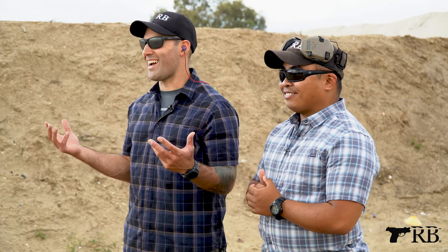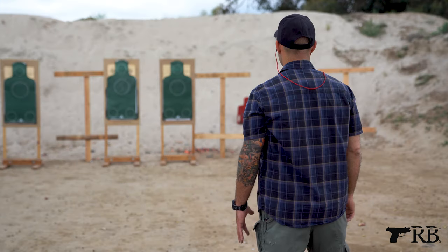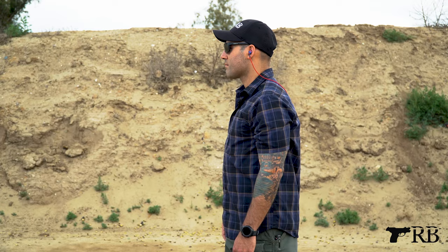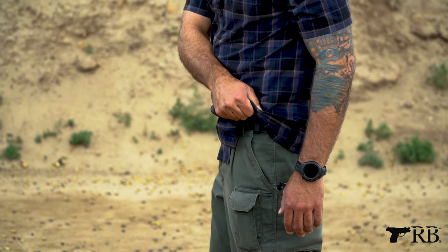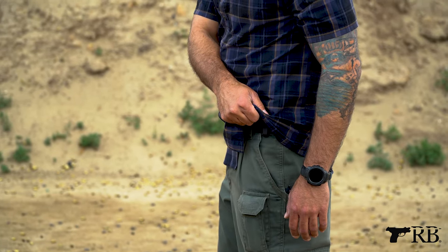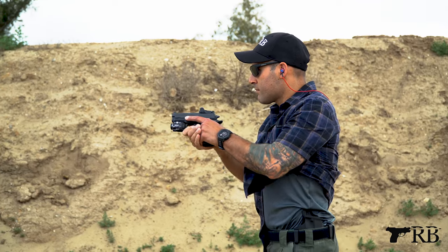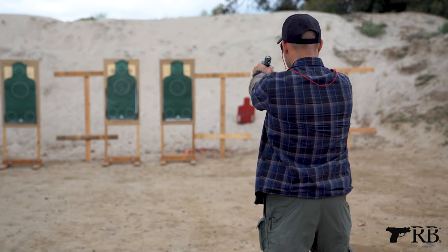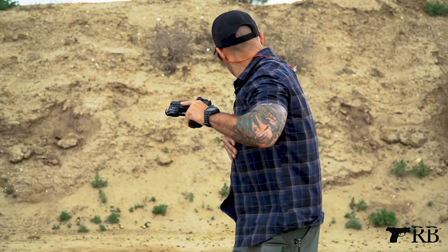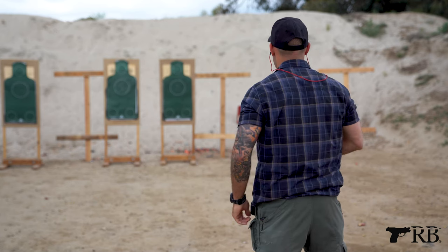For a four o'clock or eight o'clock carry, the first thing you want to do is take your support hand to the opposite side of the shirt, lift the shirt, and get your primary hand onto the firearm. Ernie's going to go through his five-point presentation and slowly break the shot. For reholstering, follow safety procedure — search the holster, clear the guard one more time ensuring nothing is there, and slowly insert the firearm with smooth hands.